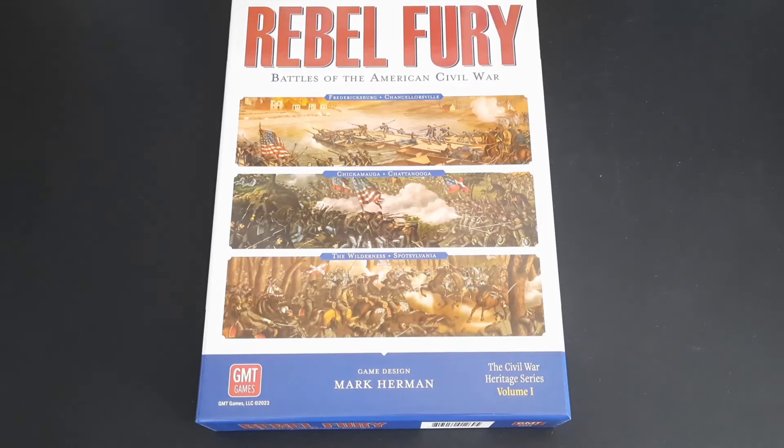Today I wanted to talk about Rebel Fury, the latest from the Mark Herman GMT Games stable. This is the Civil War Heritage Series Volume One. I know there will probably already be lots of videos out there on this long-awaited game, following Mark's original Gettysburg small footprint game and then his Waterloo campaign. I've actually put my Gettysburg game inside this box.